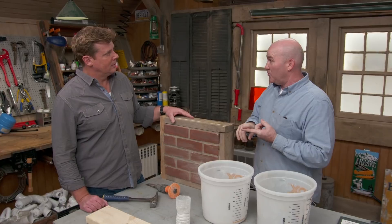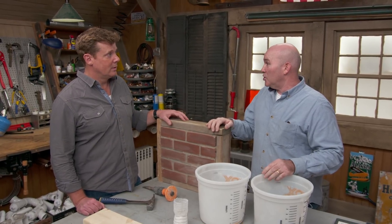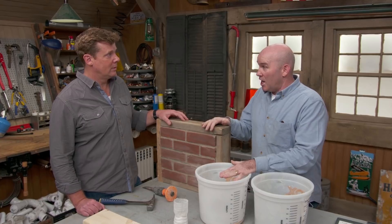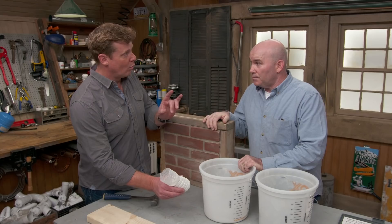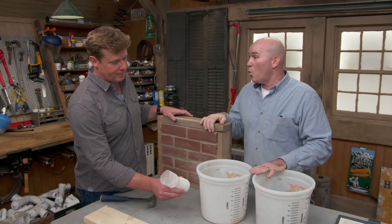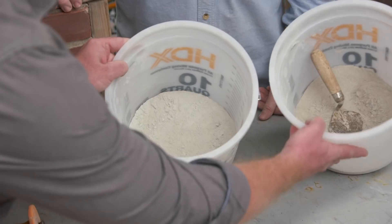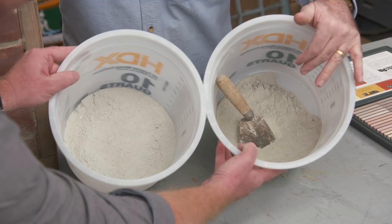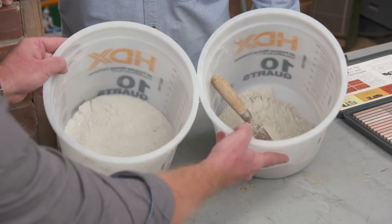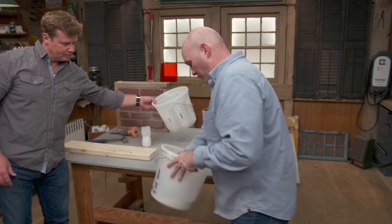For an exact match, you'd extract a piece of the existing mortar, break it down, and determine how much lime, Portland cement, and sand it contains — the three ingredients in all mortar. More lime means a lighter mortar; more Portland means a darker mortar. However, adjusting the ratio also manipulates the strength. Mark has two premixed buckets: a darker gray heavy in Portland, and a lighter one with more lime. The process is essentially trial and error.